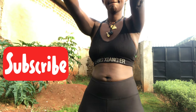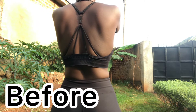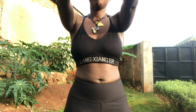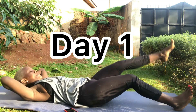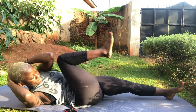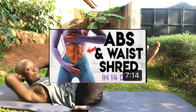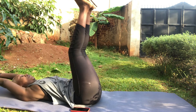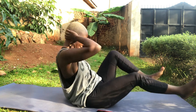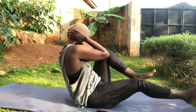Hey lovelies, it's Mebo Marie. Today I tried the Lily Sabri hourglass and abs challenge — this challenge is to get shredded in 2022. This was me before the challenge, and this is me on day one. It's a 14-day challenge by Lily Sabri targeting the abs, the lower abdomen, and the core. It was a little bit challenging because it was tough.